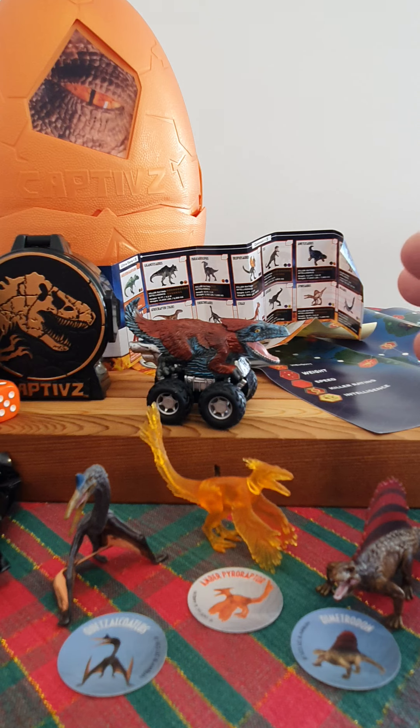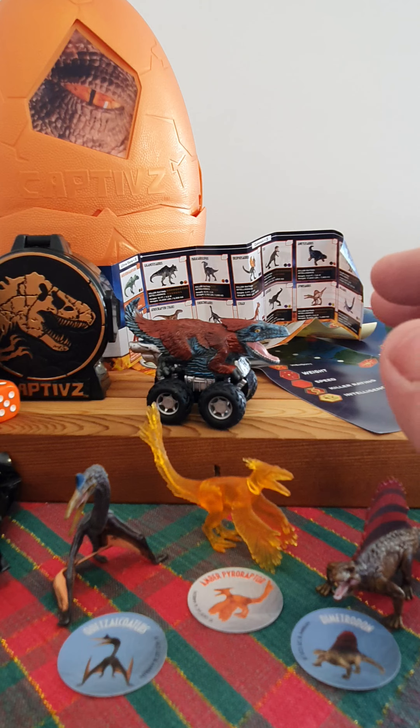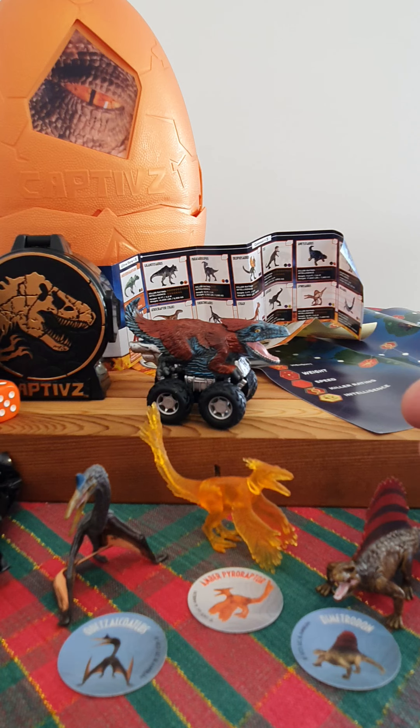All right guys, leave comments down below and I appreciate your feedback on the video. As I said, this is my sort of second unboxing and review, I'm fresh to it, but I'm in the Jurassic community here in Australia. We just want to get more content out there. Let me know what I can do better, and hopefully we'll get some more reviews to you soon. All right guys, take care.